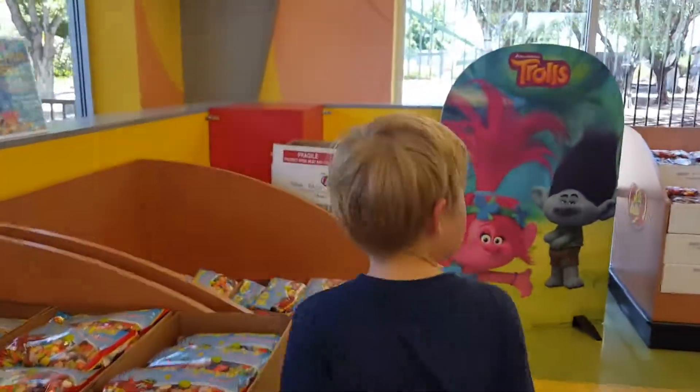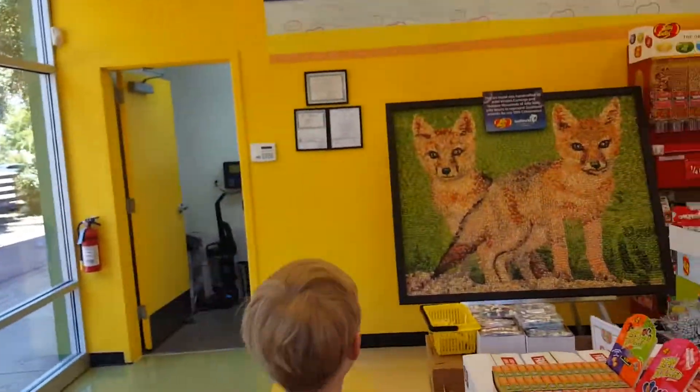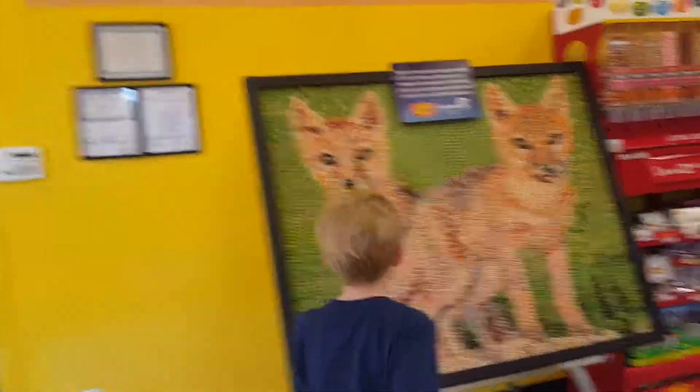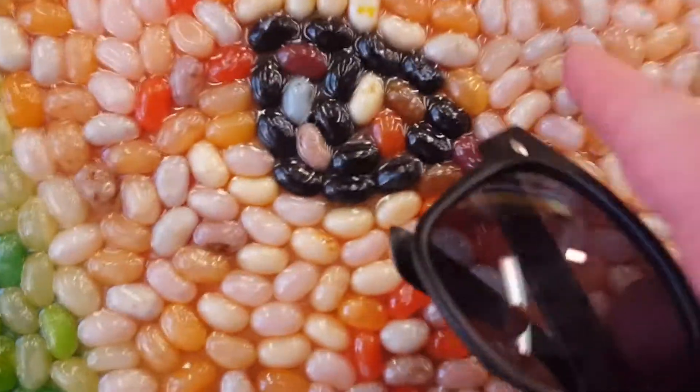Wow, look at those foxes. I think they're made from candy. What? Wait, these are made of jelly beans. I want to eat them. I like the green.